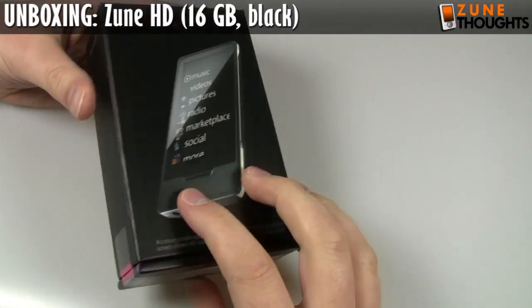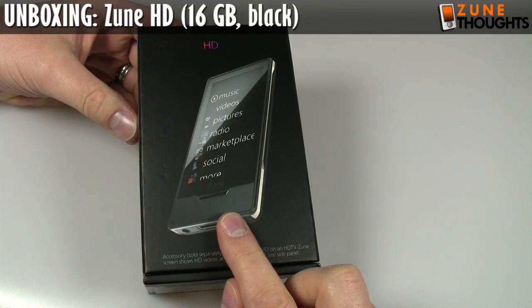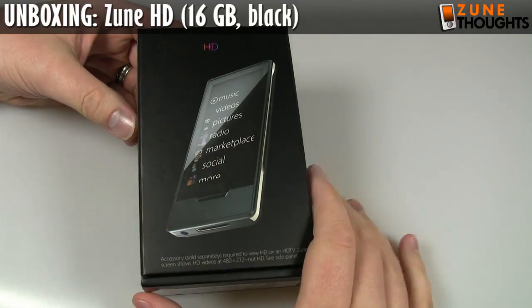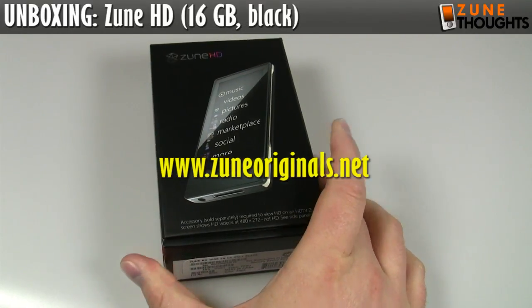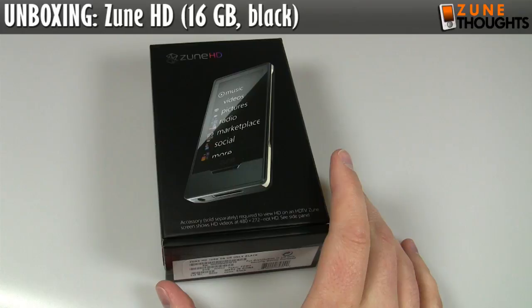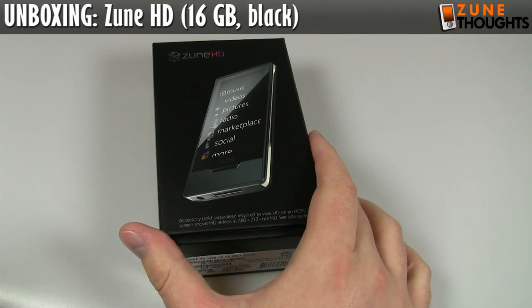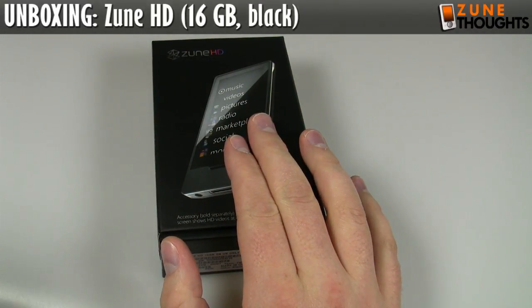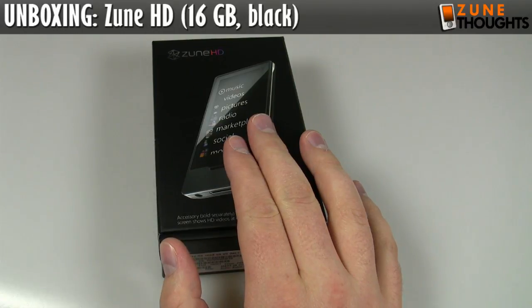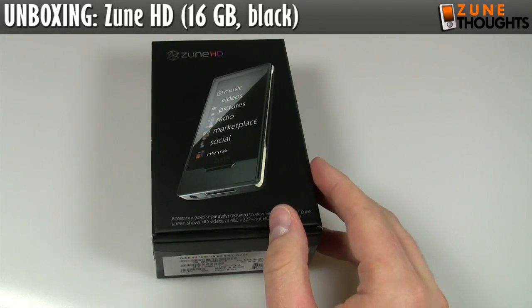We're just going to open it up. I'll get this out of the way right up front: 16 gigabyte model in black, the 32 gigabyte model is in platinum. At the time of this video, there is no higher capacity Zune. However, Zune Originals should be selling the Zune HD in red, blue, and green — in either 32 or 16 gigabyte capacity. In terms of pricing, as of mid-September, the 16 gigabyte model is $219.99 US, and the 32 gigabyte is $289.99. Prices will always change, so check Amazon, Newegg, or wherever you buy it.